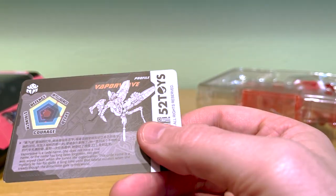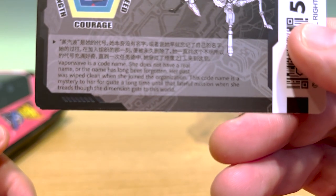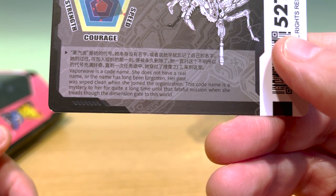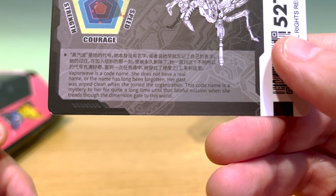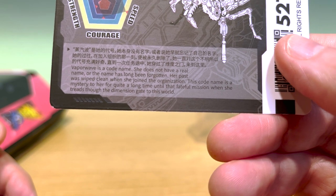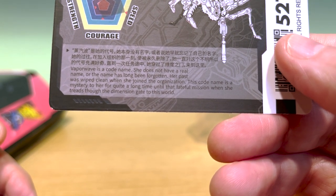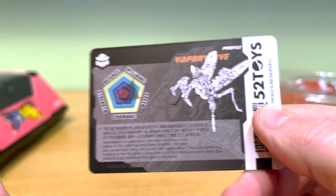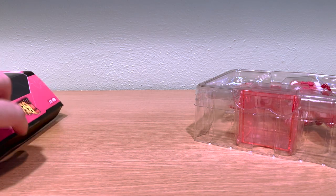So let's see what it says about Vaporwave. Vaporwave is a code name — she does not have a real name, or the name has long been forgotten. Her past was wiped clean when she joined the organization. Which organization? The insect faction organization? The code name is a mystery to her for quite a long time, until that fateful mission when she tried to get through the dimension gate into this world. Vaporwave apparently has had her mind wiped; we don't know why, we don't know where she came from, and she couldn't tell you — but it's a point of interest.